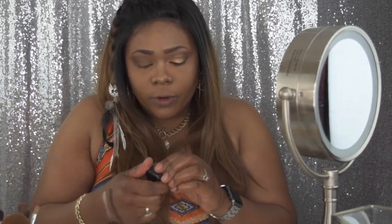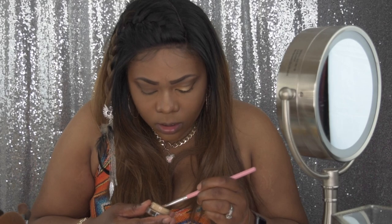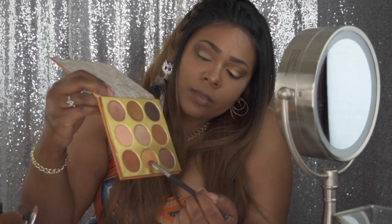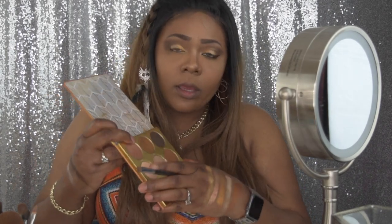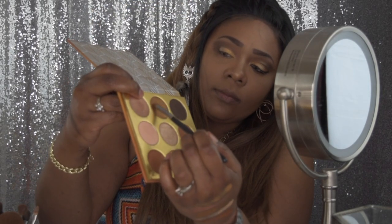Now I'm going to go in with my Soft Oval paint pot by MAC, using a concealer brush to apply that to my lid. Once that's done, I'll take my Morphe brush and apply the first shadow — the most golden one from the middle of the palette — and pack that into the inner corner of my lids, building up the color. Then using the same brush I'll take that shade and apply it to the outer V of my lid as well.